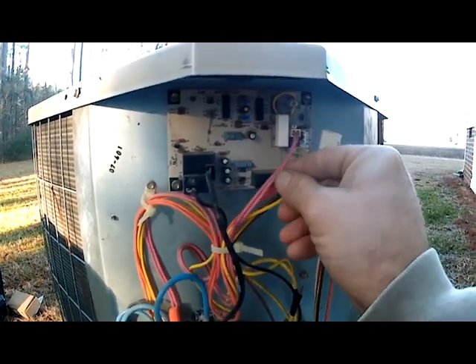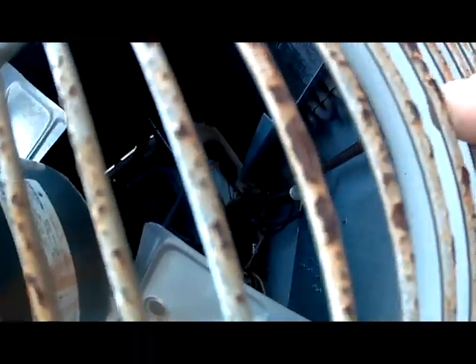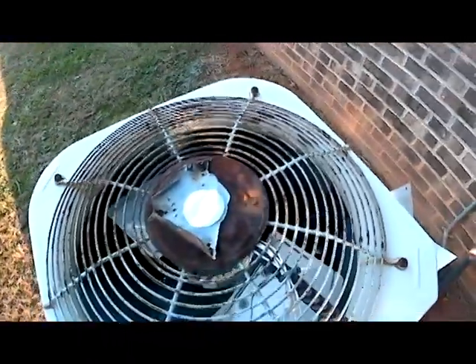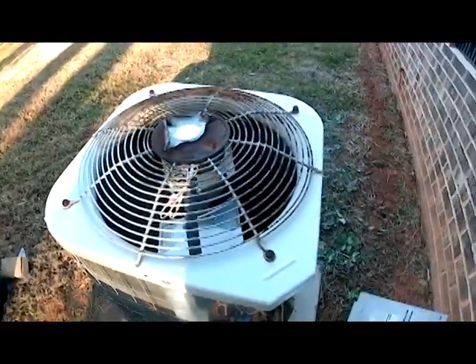Now our defrost sensor — our two pink wires here — that is installed down here inside our condenser coil. So we're going to need to take these screws off here to remove our fan so we can get to our defrost sensor. So let's go ahead and do that.